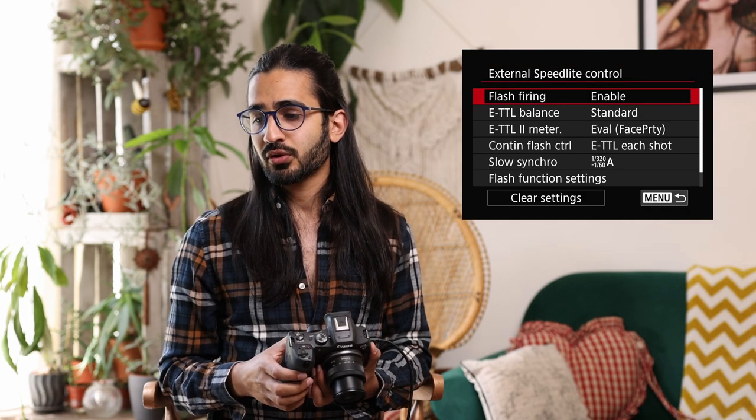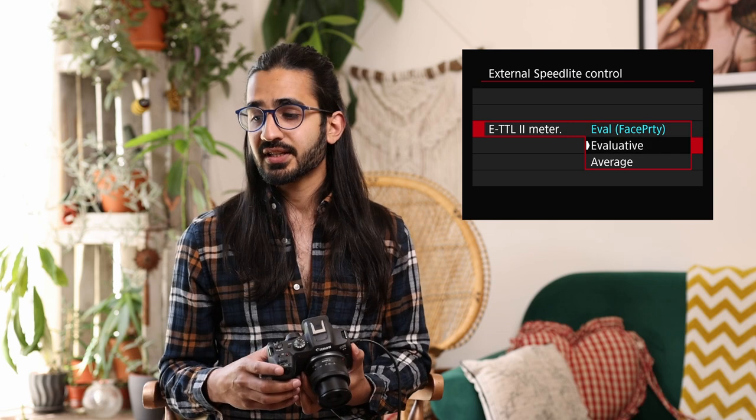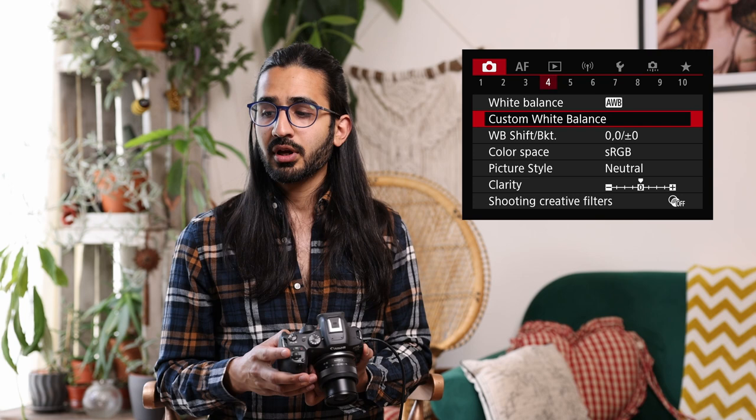Camera menu 3: external speedlight control. When you have external speedlights, this lets you adjust flash settings including ETTL metering, which can prioritise faces, or use evaluative or average metering. This is the ETTL2 system and you can adjust specific settings within the flashes. Below that is metering mode — quicker to access via the Q menu. Then white balance — also covered in the Q menu — and custom white balance, where you can pick an image you've taken, such as a shot of a grey card or white paper, and set the white balance from that for subsequent shooting.